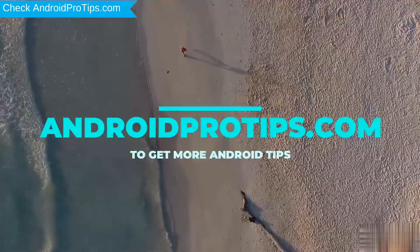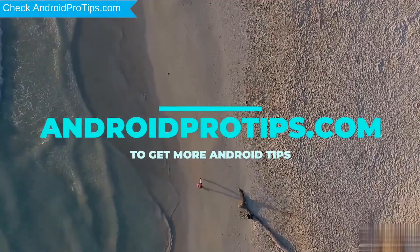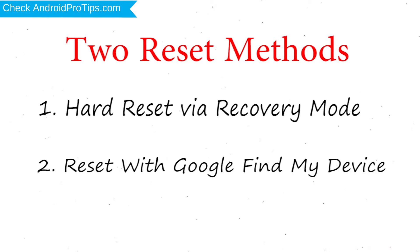Follow AndroidProTips.com to get more Android tips. We provide two reset methods: the first method is Hard Reset via Recovery Mode, and the second method is Reset with Google Find My Device.